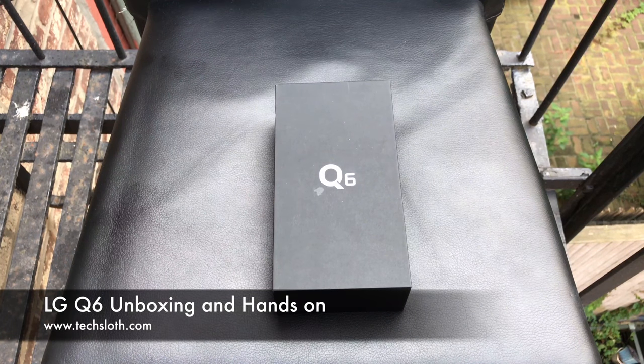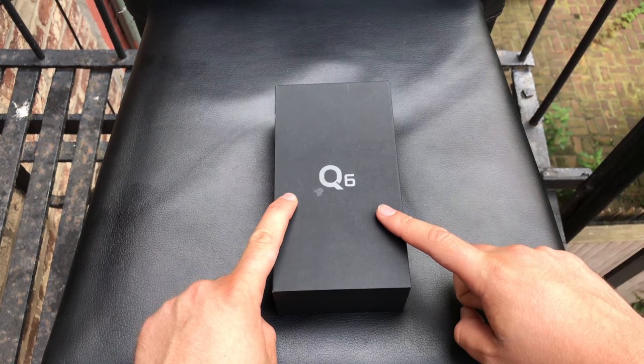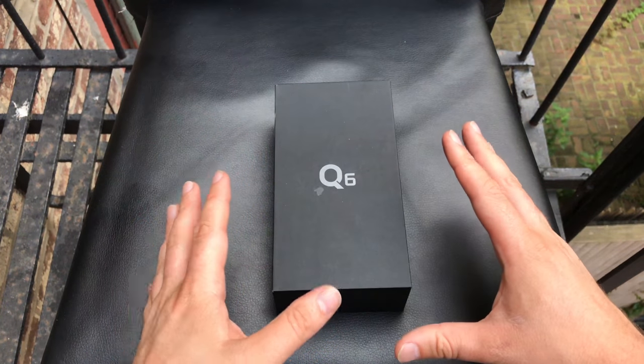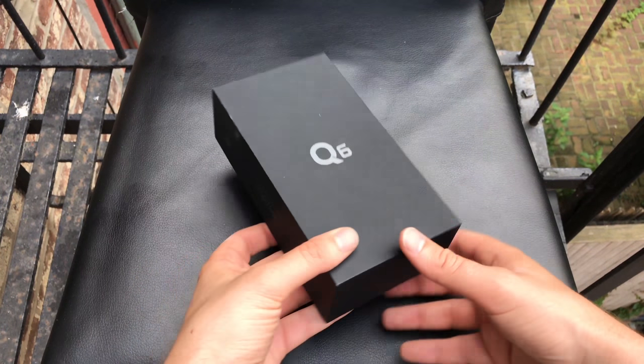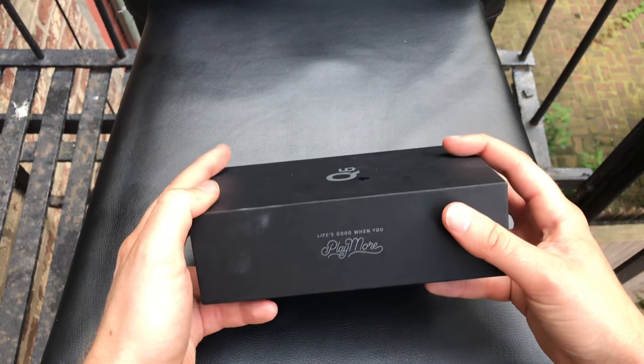Hello YouTube and welcome to New Tech's North video. I'm in New York City sitting outside our Airbnb apartment and I got my hands on the brand new LG Q6 smartphone — LG's new middle-class smartphone device. We got the press sample here which I can test for a couple of weeks, and let's check out the box which has been already opened from the German press office.